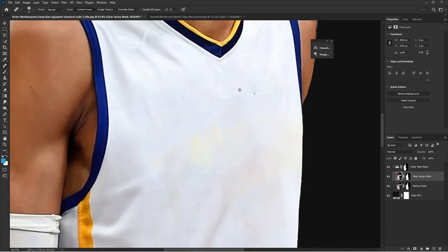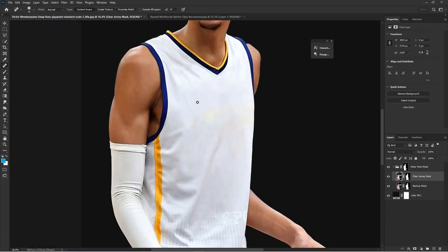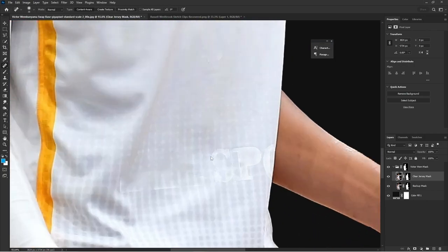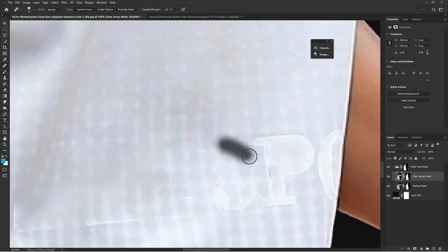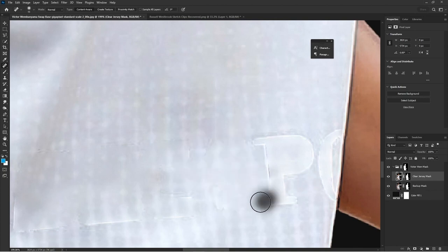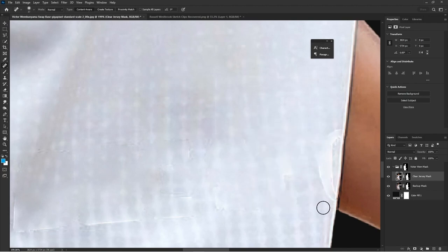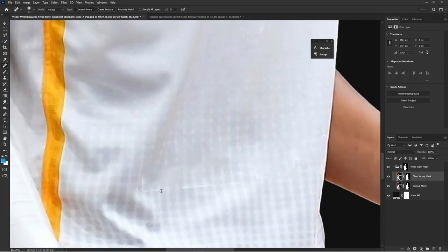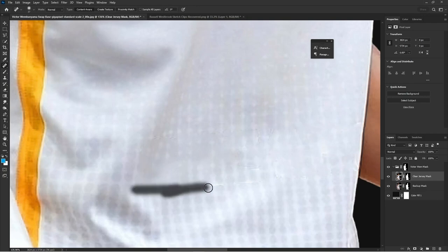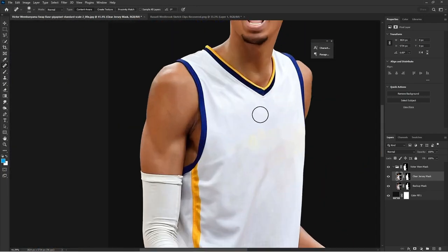Now what you see here is my spot healing brush — the icon with the band-aid. Spot healing is a quick way to fill in areas where you might have had a harsh selection and the edges are super harsh, like you see on the sponsorship logo. This jersey has a lot of detail at the bottom but this is just an example of how to use the spot healing brush.